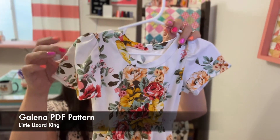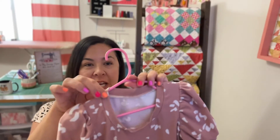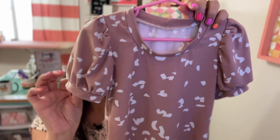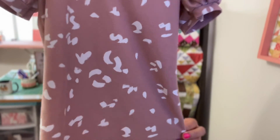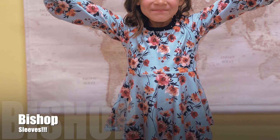I have another PDF pattern from Little Lizard King called the Galena. I've made it into a dress and a tunic — I love the cute ruffled sleeves. It also comes with a neckband, and the skirt is separate with a cute little peplum top. I've also made it into a plain shirt by just extending the bodice. The ideal fabric is double brush poly — look at how cute it is. They even include sleeve bands to sew at the end of the ruffle sleeve.